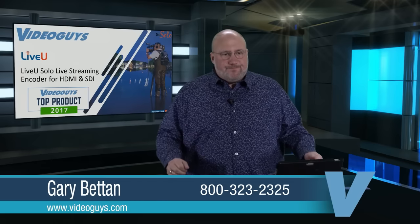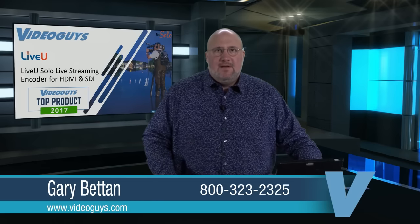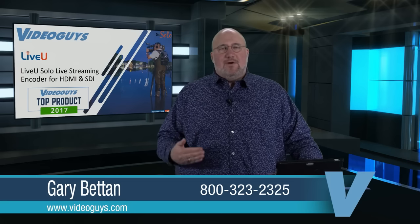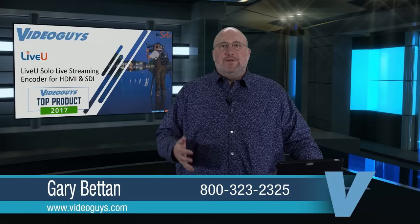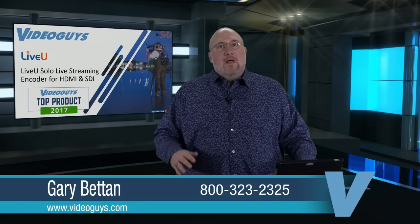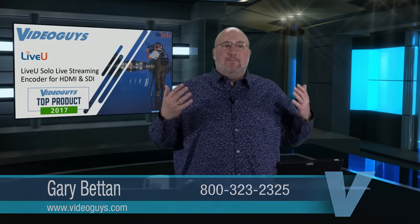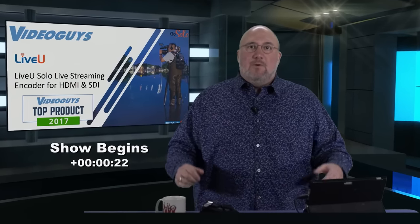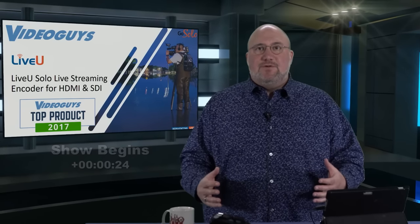We're live. Welcome to Video Guys Newsday Tuesday. Every Tuesday at 2 o'clock, we do a webinar explaining to you how the products we sell work. Today's webinar is going to be about Live View — the Live View Solo. The Solo is available in two flavors. We're going to go into that in more depth, including the technology behind the Live View Solo, some of the areas you can use it, and how it works.